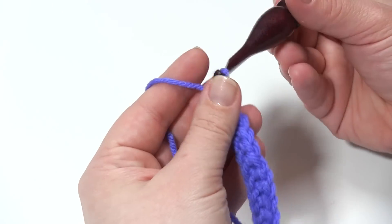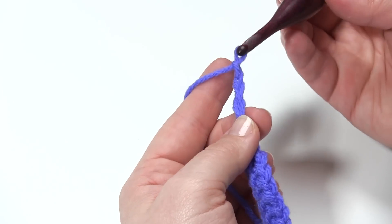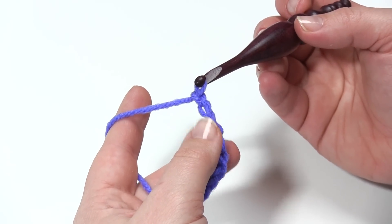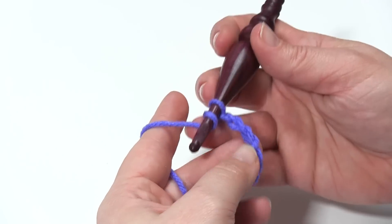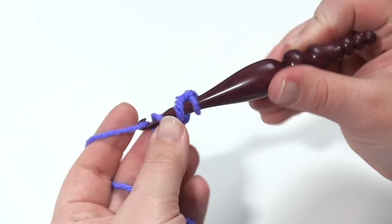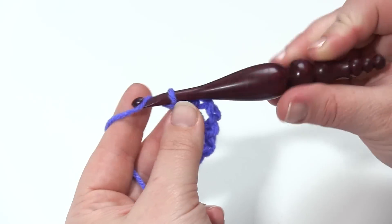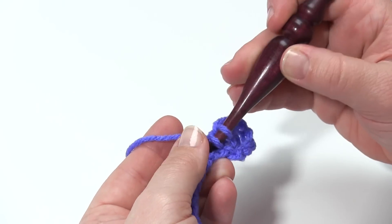I'm going to chain four and turn back across the foundation stitches. This chain four counts as a double crochet and chain one. So I'm going to double crochet right in that first stitch — sort of like we're making a V stitch here, like a double crochet, chain one, double crochet. Then I'm going to chain one, skip the next stitch, double crochet in the next stitch.